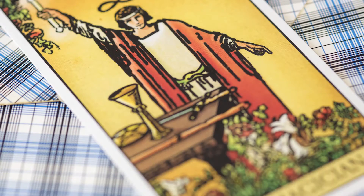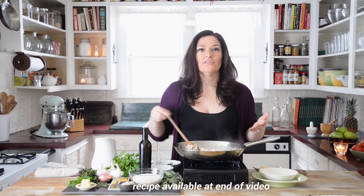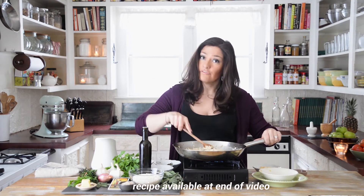The magician has all of his tools set out on his table. In the tarot deck that means he's got the four suits of tarot, and this is a great reminder that each and every one of us has exactly what we need at our fingertips to deal with any situation that life throws at us.